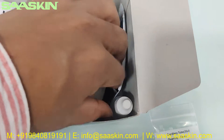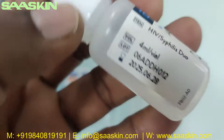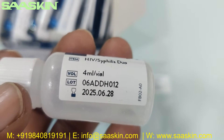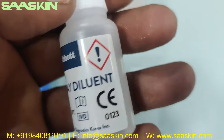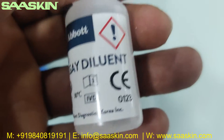Further inside, you get one Assay Diluent Buffer solution — a 4 ml vial labeled Abbott Bioline HIV Syphilis Duo. The lot number and expiry period are written on it. It is CE certified.